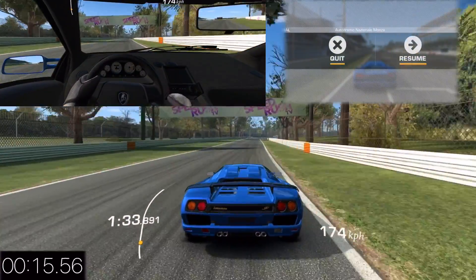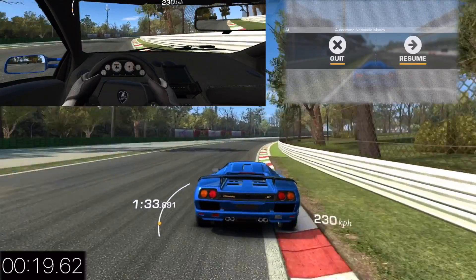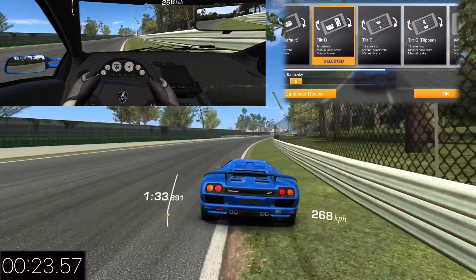Now I'm going to show you my settings. I drive with no assists almost all the time. I'm using tilt B controls with steering sensitivity two.